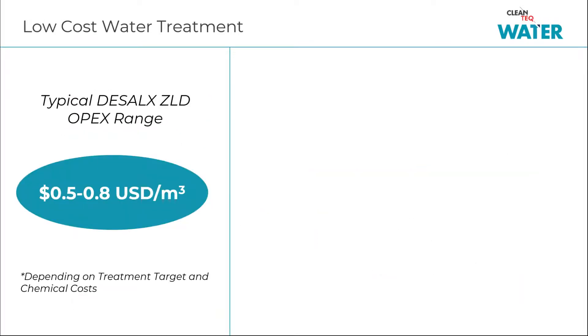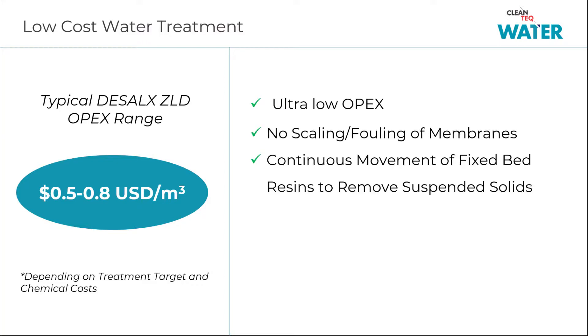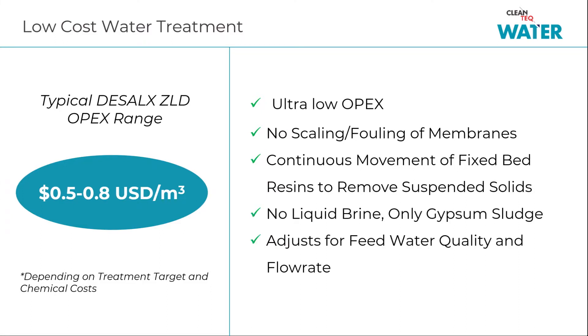D-Cell X is a low-cost zero liquid discharge solution with a typical OPEX of 0.5 to 0.8 US dollars per meter cubed of treated water. D-Cell X is resistant to fouling and scaling and avoids blocking up by moving the resin around.